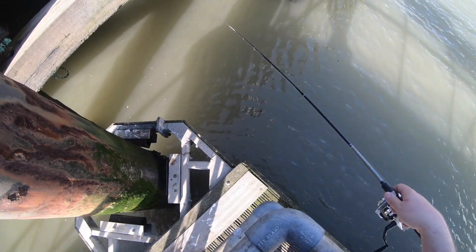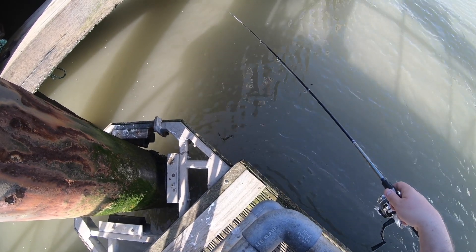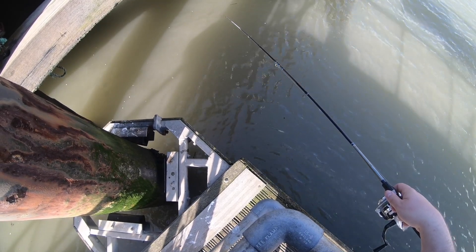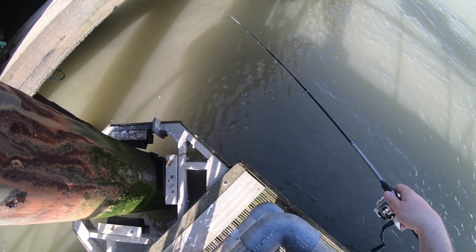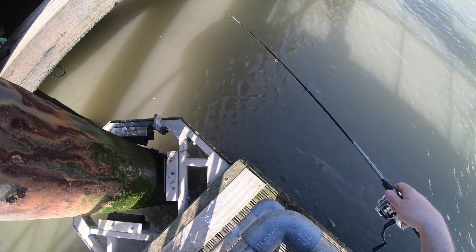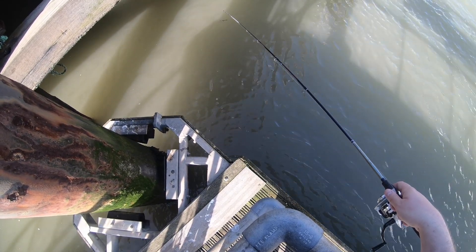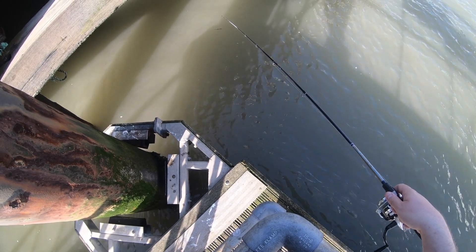I've got a little bite. I might have to downsize my hooks. I'm getting a couple of little bites, just not hooking them. But this one seemed a bit more promising — come on, don't stop biting now the camera's on.